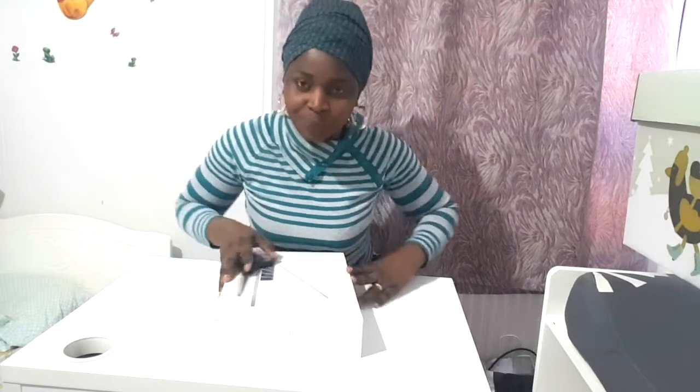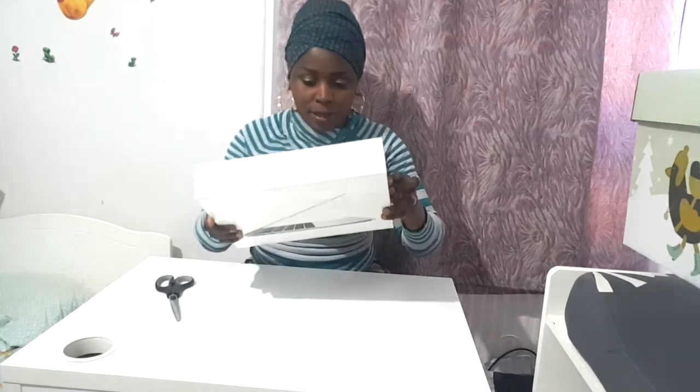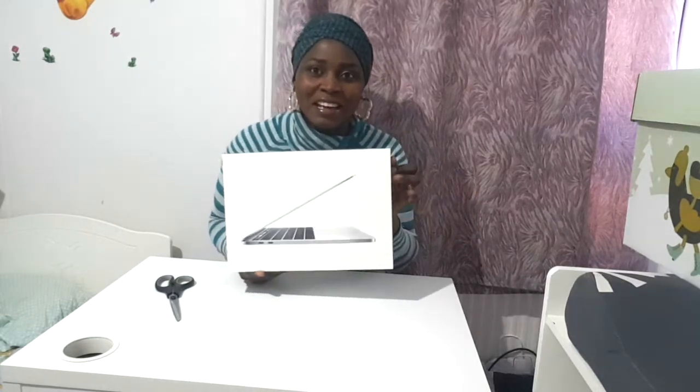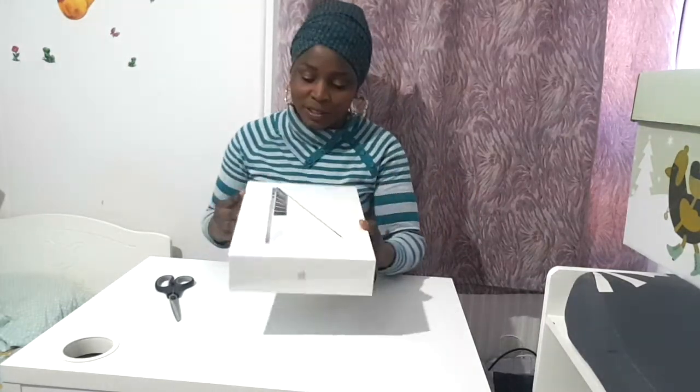Hey guys, welcome to my channel. Today's video is an unboxing video — I'll be unboxing my MacBook Pro for you today.